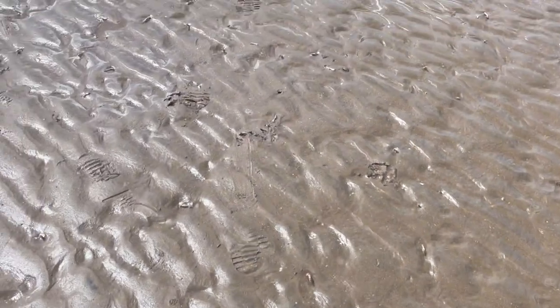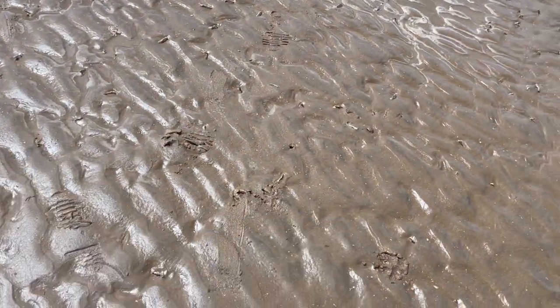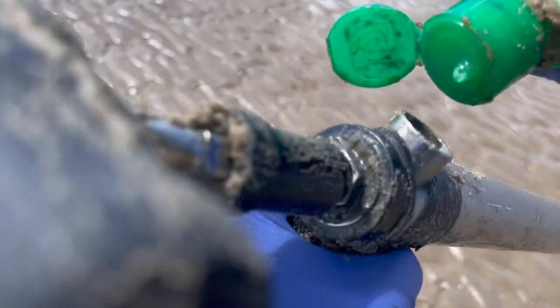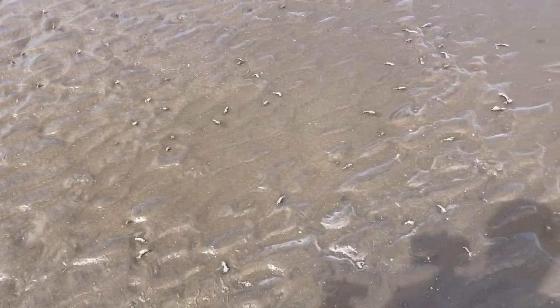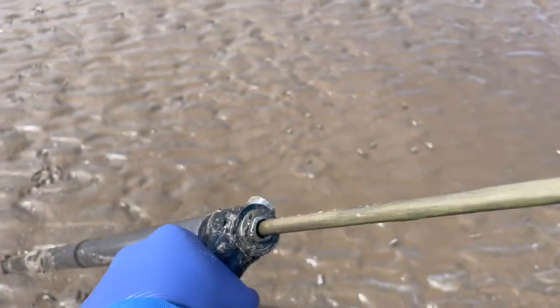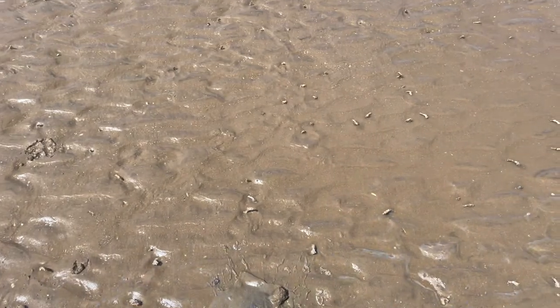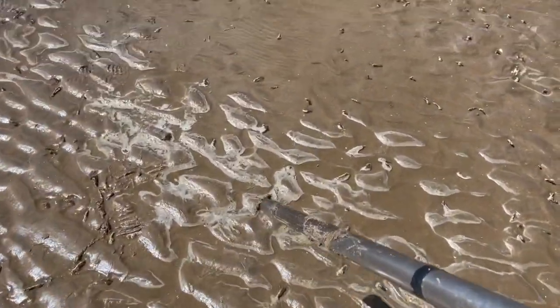So every 10 to 15 pumps, make sure you lubricate your pump with a little bit of ferroliquid. I just pump it up and down to lubricate it, so it makes it easier when you're pulling it.